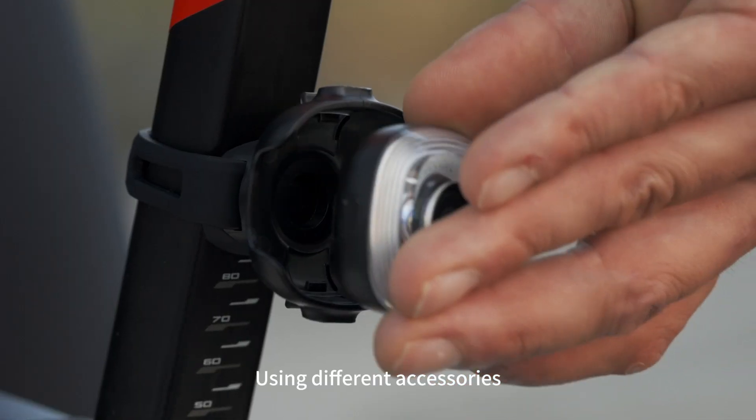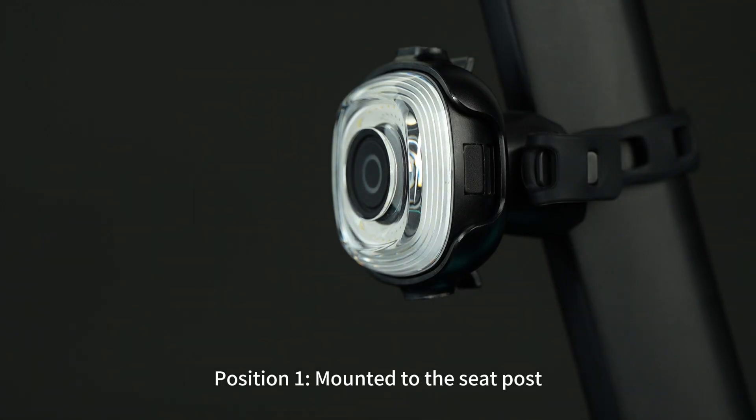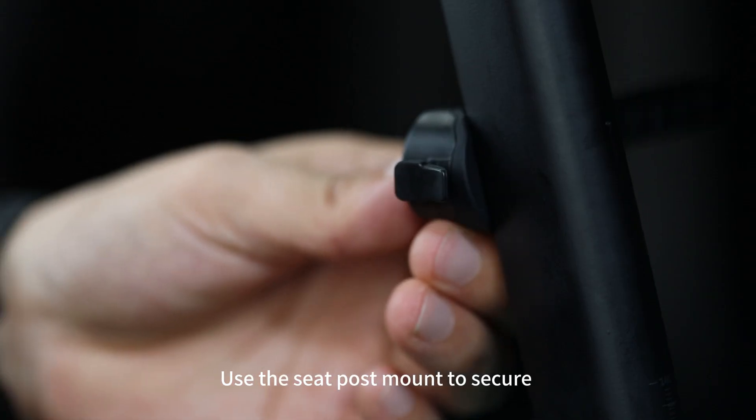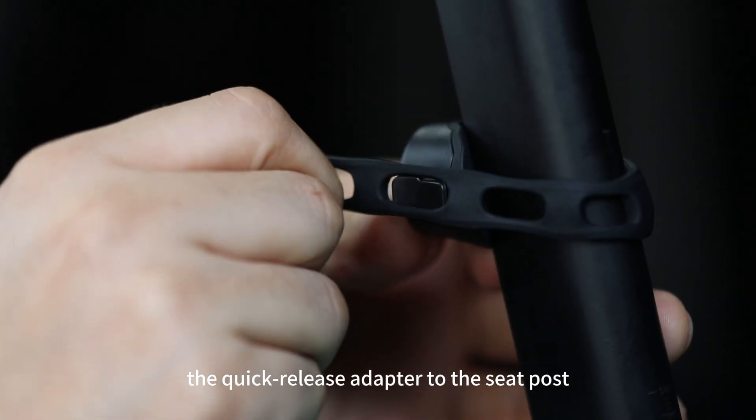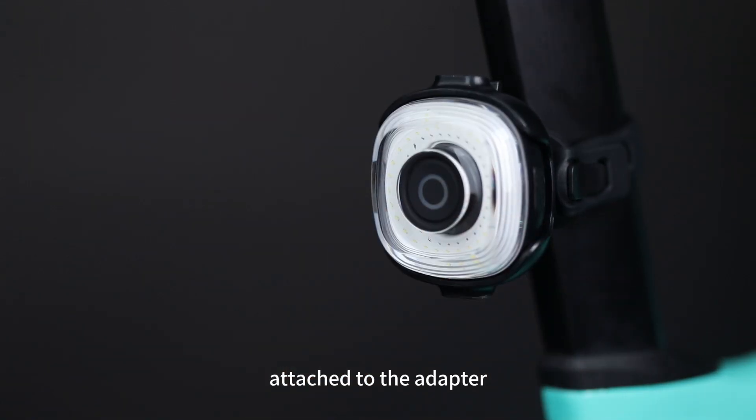Using different accessories, the CME50MAG can be mounted in the following positions. Position 1: mounted to the seat post. Use the seat post mount to secure the quick release adapter to the seat post. Then the light can be magnetically attached to the adapter.